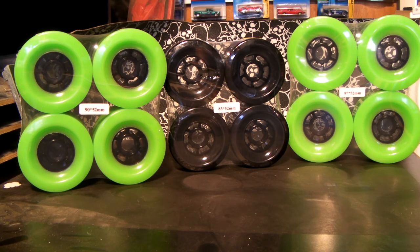Over on the right hand side is the biggest of them all — 97 millimeter by 52 millimeter. Again, all black hubs with the fluorescent green.